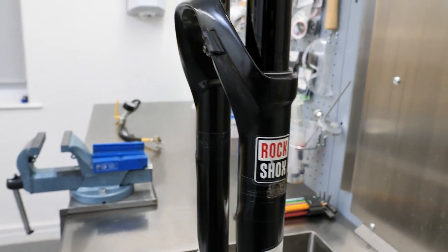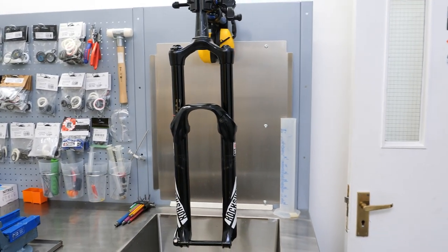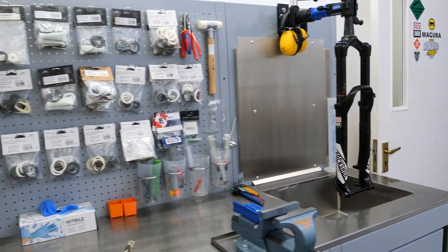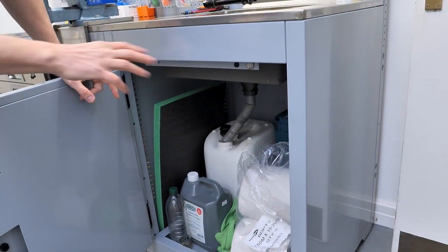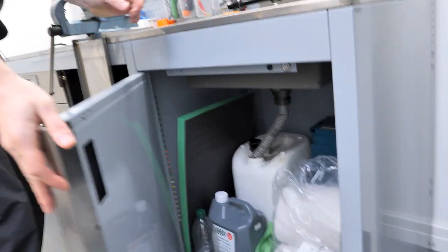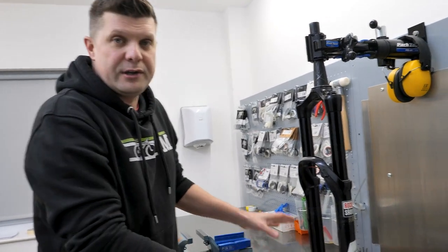To start off, we have this custom-made stainless steel workshop done by a company in the UK called True Steel. We have this custom-made sink which just drains oil straight out the bottom of the forks, and underneath we have a big oil drum where we can collect it and keep all the dirty rags and things like that. It's dead easy to recycle all of that oil. So useful to have a splash back as well.